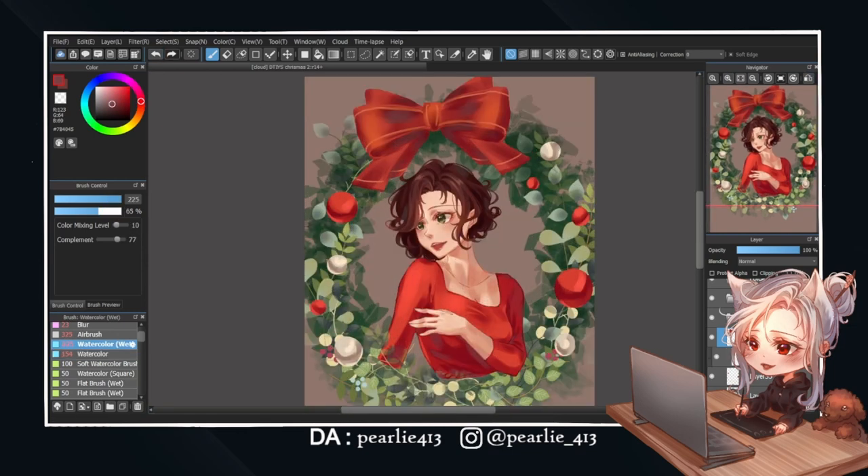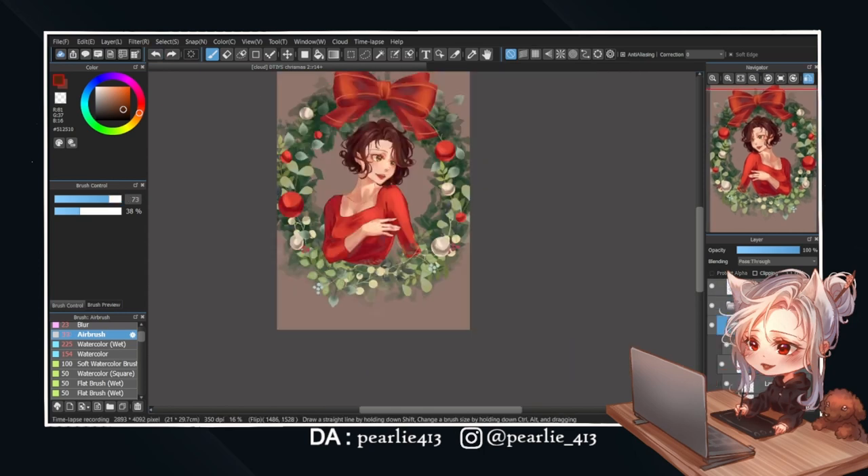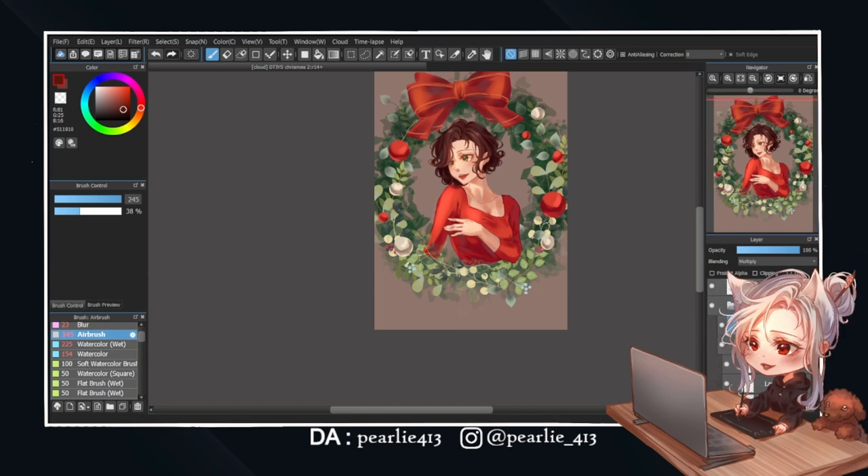Now I'm adding the final touch-ups, such as some glows on her face, around her hair, and some on her dress to help accentuate the whole character. I also did some minor tweaks off-camera, and it's done! Let's look at the final result.